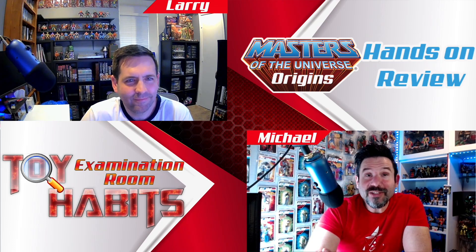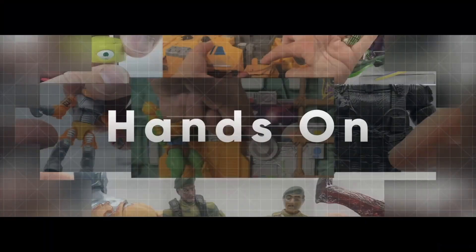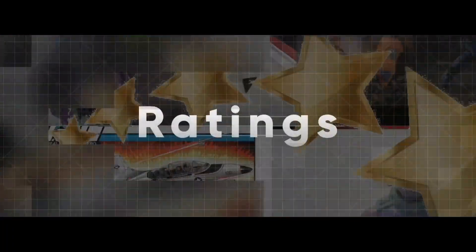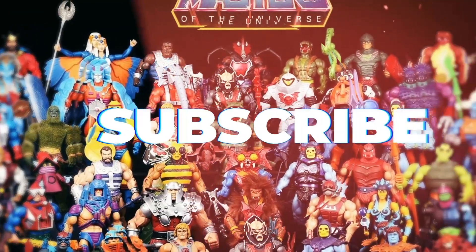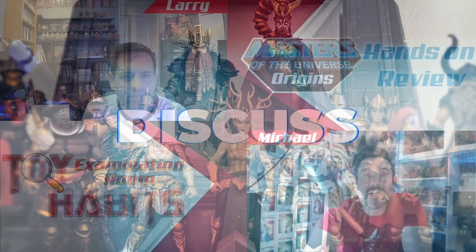Today on Toy Habits Reviews, we have the Numerical Genius from the Motu Origins Rulers of the Sun line on the examination table. Before we get into the review, be sure to give it a like and subscribe to the channel so you can be alerted to the latest reviews, news, and episodes when they drop.